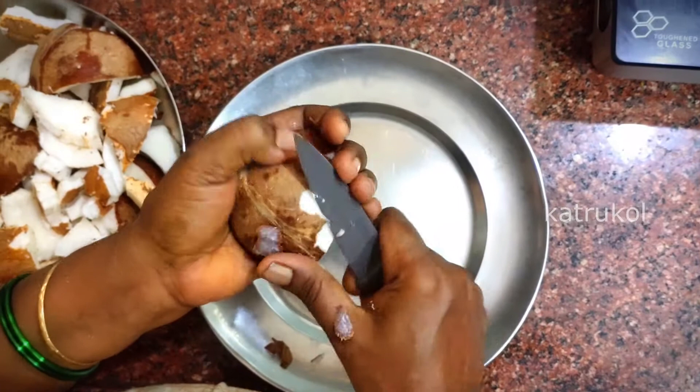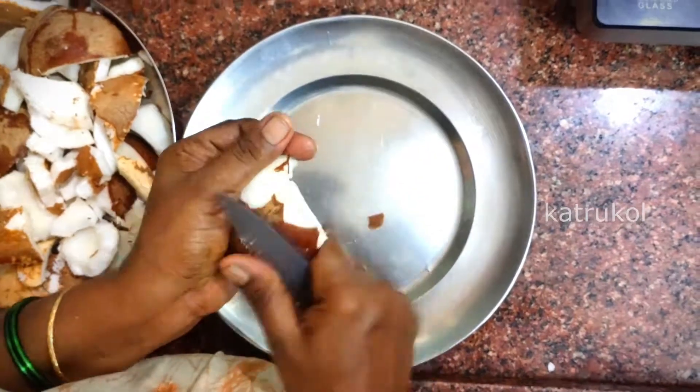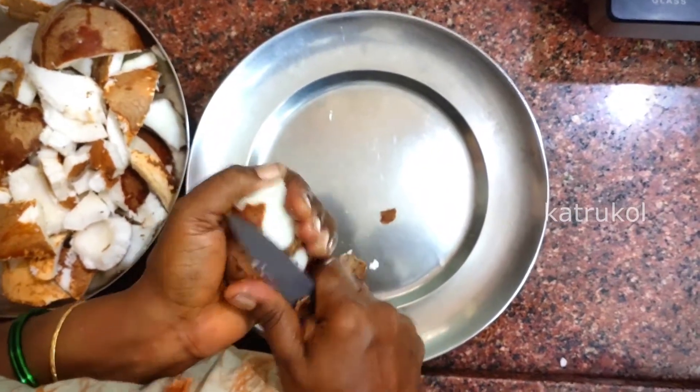Now we'll add the barfis. We'll remove the barfi. That's why we'll add the barfis.